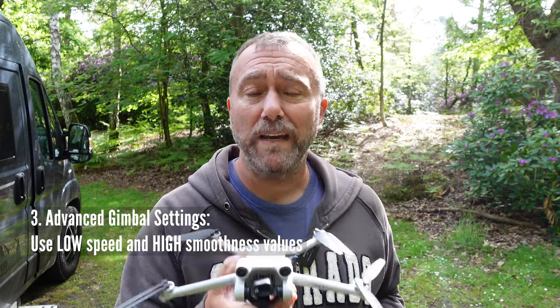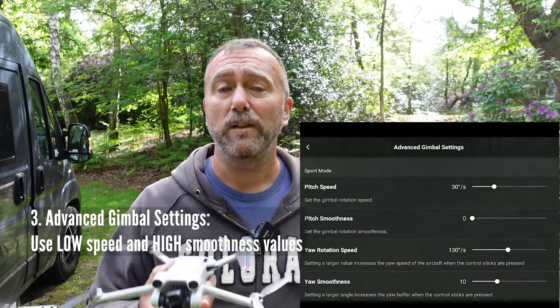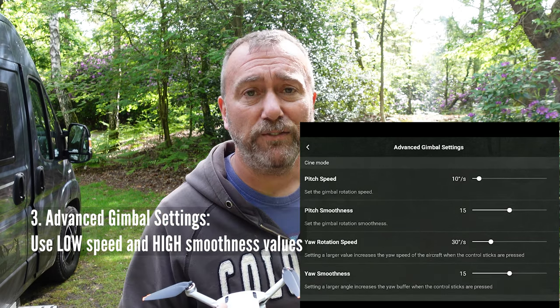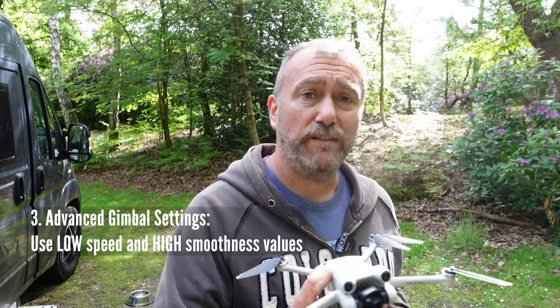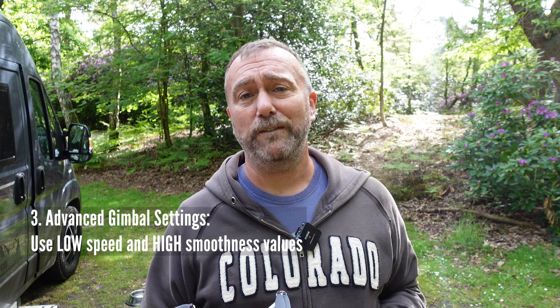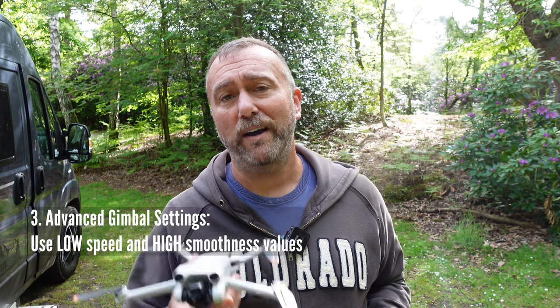And then finally the speed and smoothness settings — these are the ones you really want to have a nice play with, as they easily have the largest effect on how smooth you're going to be flying, moving, rotating, and pitching. Don't forget that with those speed and smoothness settings you've got three sets of values: one for normal, one for sports mode, and one for cine mode. It's personal preference — in general you probably want the speed lower and the smoothness higher.